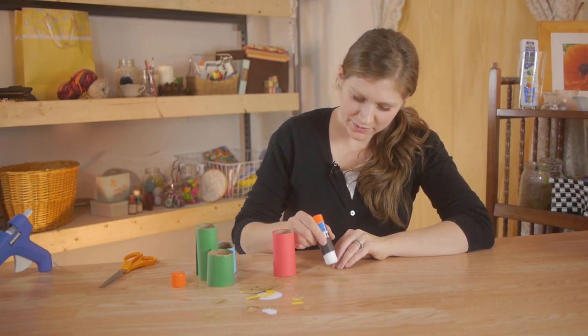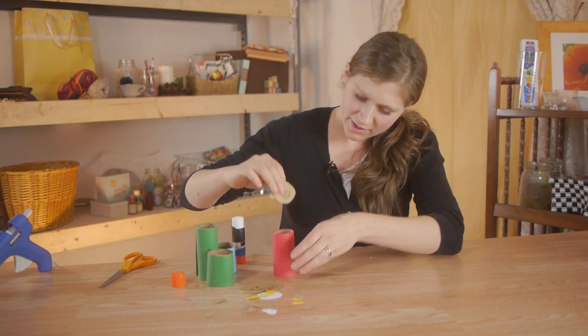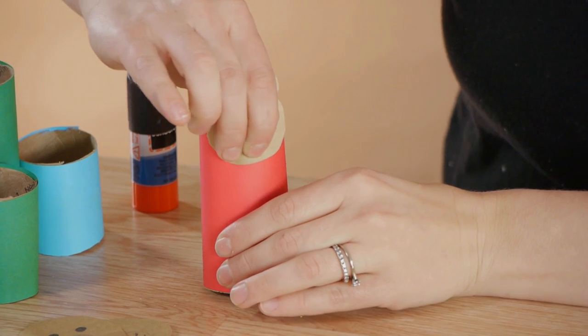Next on the back side we're going to put a dab of glue on the bottom of the head and press it to the body.